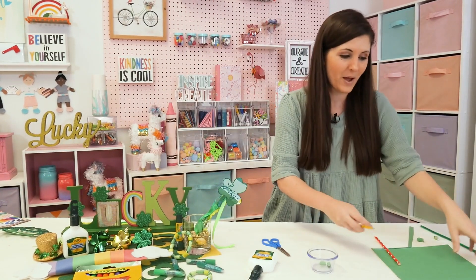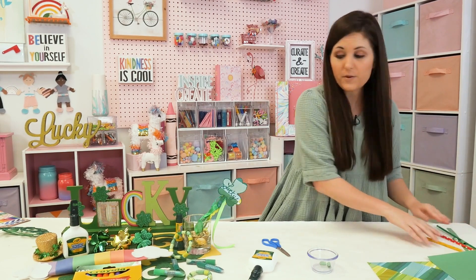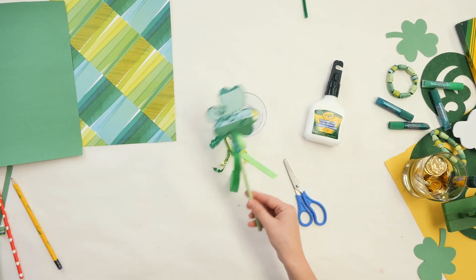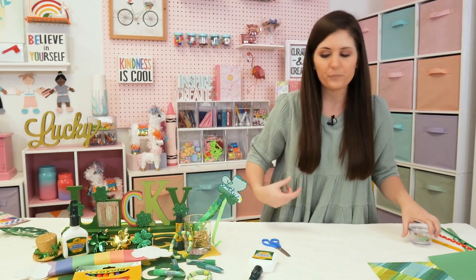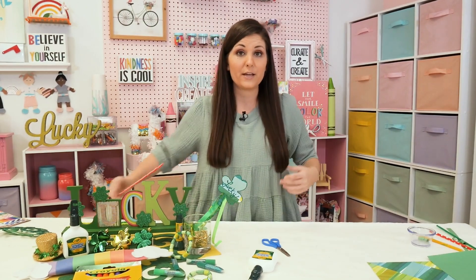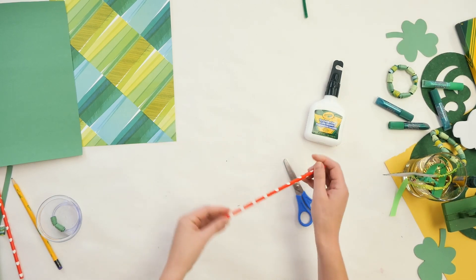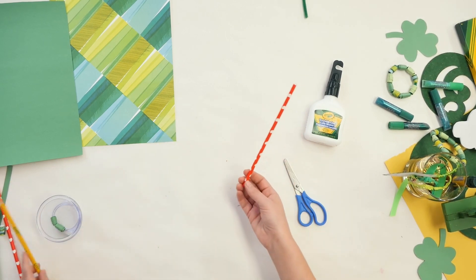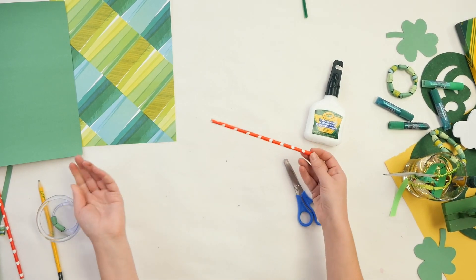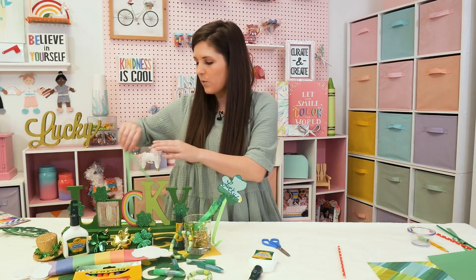That was project number one. We've got one more project to help you celebrate — we're going to make this cute little St. Patrick's Day wand, and you're going to put your own twist on it. You're going to need something to use as your base. I've got thick paper straws left over from Valentine's Day. You can use a small wooden dowel, an unsharpened pencil, or an extra chopstick from leftover takeout. We're going to take some construction paper and cover it.